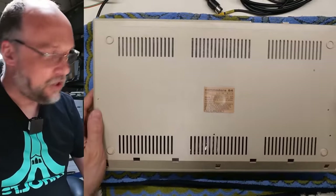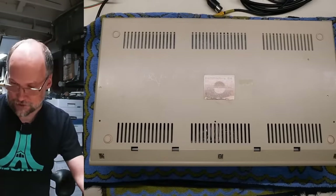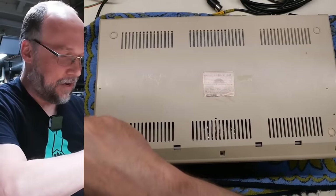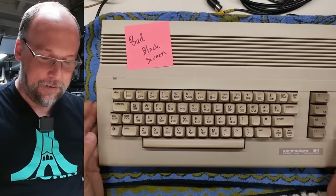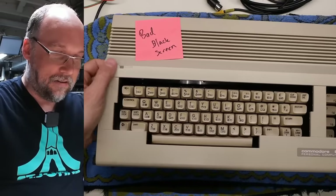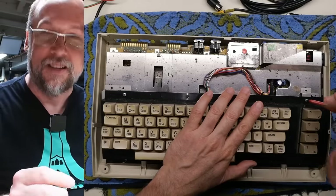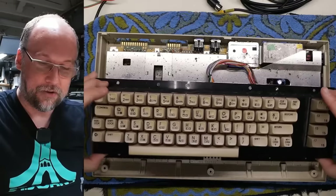Let's open this machine up and take a look inside. It has Torx bits — I always forget that the 64Cs have Torx bits for the case fasteners. I don't know the history of any of these machines, but 64Cs are quite reliable and don't generally fail. If you're going to look for a 64 to buy, I would try to get one of these if you're okay with not having a bread bin, because these things seem overall more reliable. The case is clipped together and you have to pop the clips on the sides. The fact that it's quite stuck means probably no one has been in this thing.